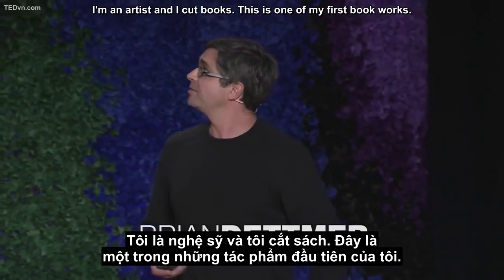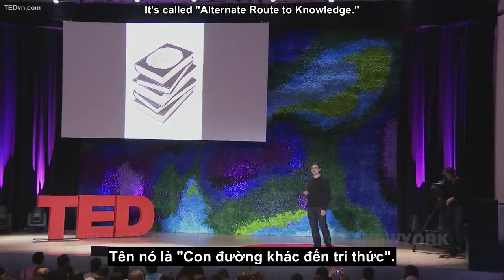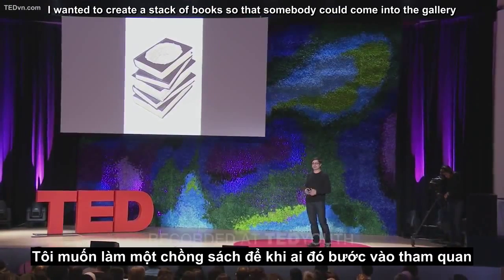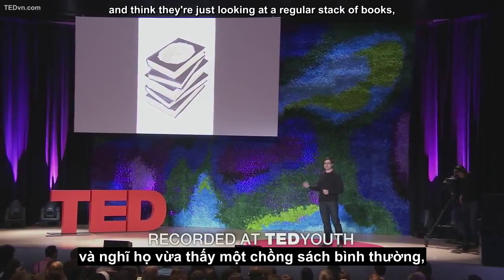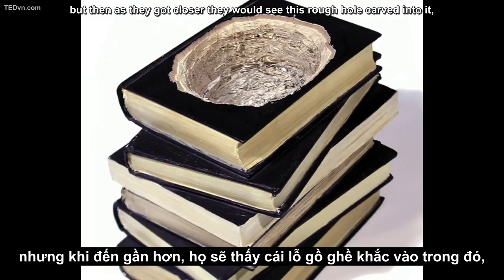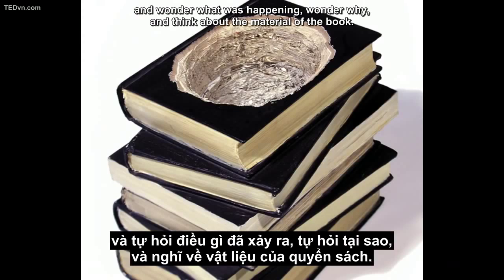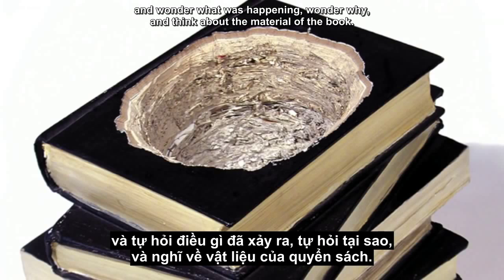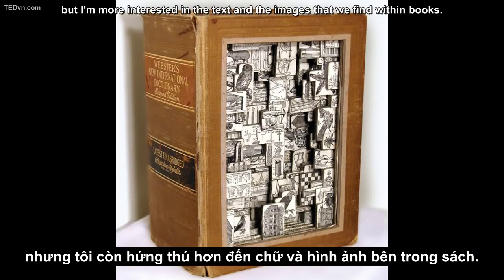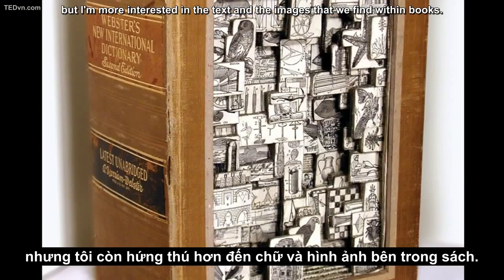I'm an artist, and I cut books. This is one of my first book works. It's called Alternate Route to Knowledge. I wanted to create a stack of books so that somebody could come into the gallery and think they're just looking at a regular stack of books. But then as they got closer, they would see this rough hole carved into it and wonder what was happening and think about the material of the book. So I'm interested in the texture, but I'm more interested in the text and the images that we find within books.